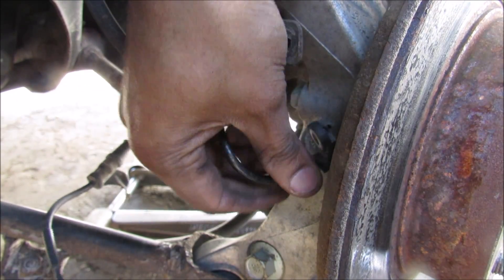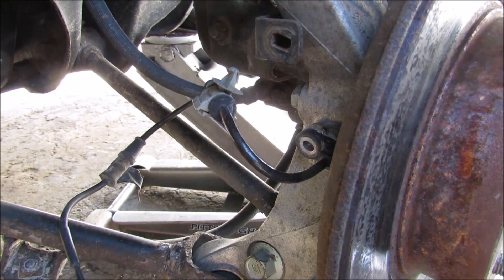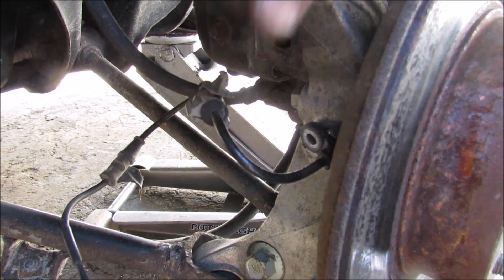If I drill this out here, I'll leave shavings inside of the hub, so I'm going to have to remove the entire wheel bearing assembly and all the brakes just to get this drilled out properly.